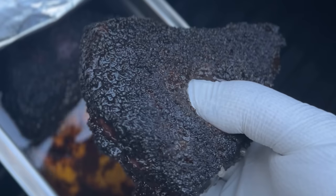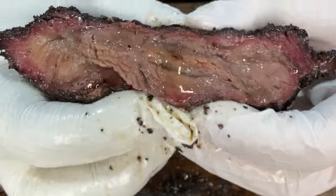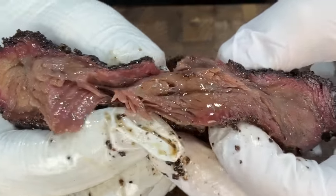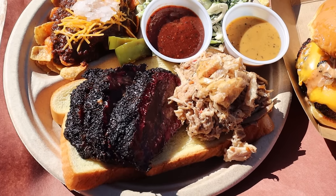These are beef cheeks, and when cooked right, they are so frickin' delicious and underrated. I suggest you all run out to the store right now and buy them. But are they good enough to be better than brisket? And can I improve on the best beef cheek recipe out there to make them even better?